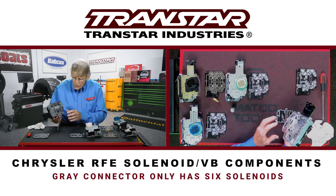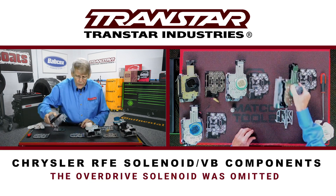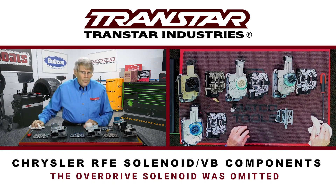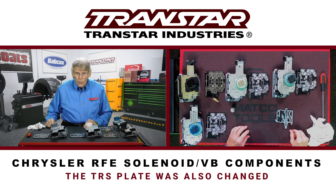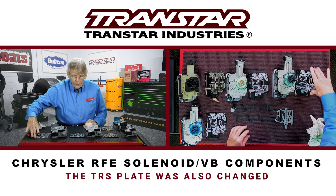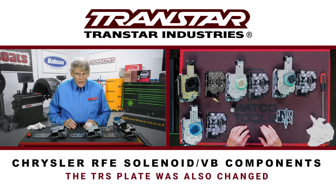As you'll see on screen, they dropped the overdrive solenoid because the multi-select solenoid basically did the same thing. When they did this, they changed the TRS plate as well — so even though the solenoid screen is the same between white and gray, you have to have the right TRS plate or it's not going to work correctly.